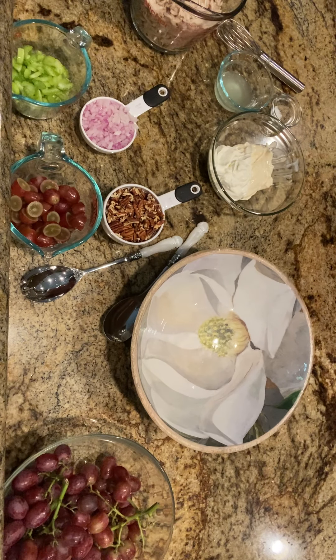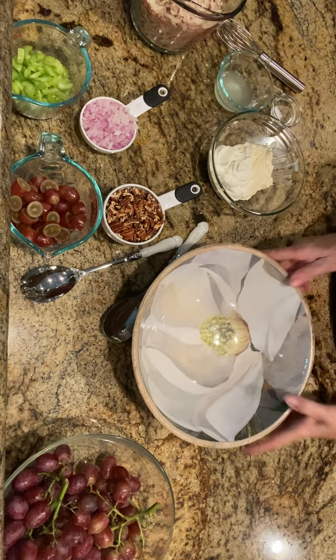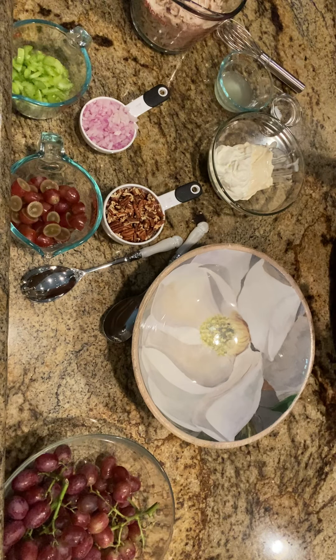Hi everyone, I'm doing a little prep work today. I'm gone this whole week helping kiddos, so I'm making a couple things to put in my fridge so that we have some dinners this week.